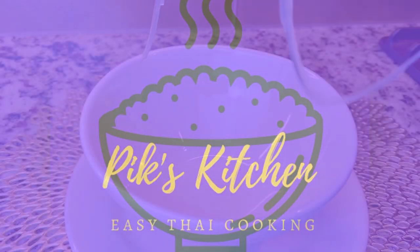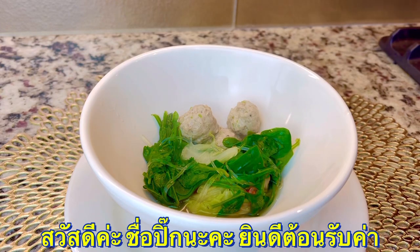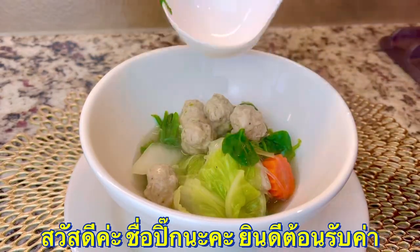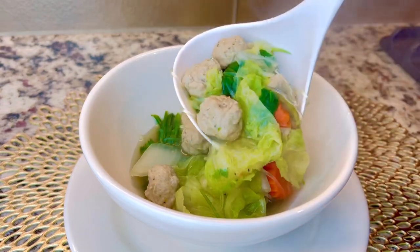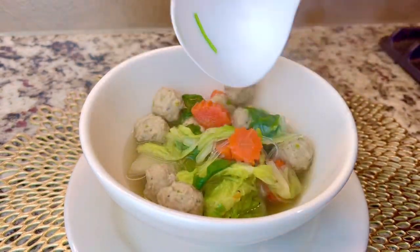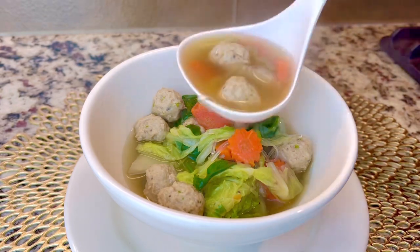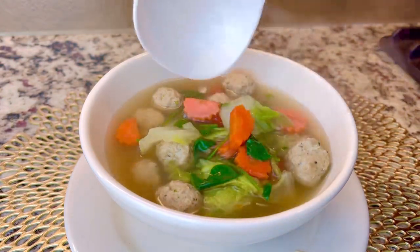Hi, welcome to Pixkitchen. Today we are going to make Thai clear soup with ground turkey and napa cabbage. This soup is very flavorful and is loaded with lean protein and vegetables. I feel like eating something light and healthy, so this is the perfect recipe.